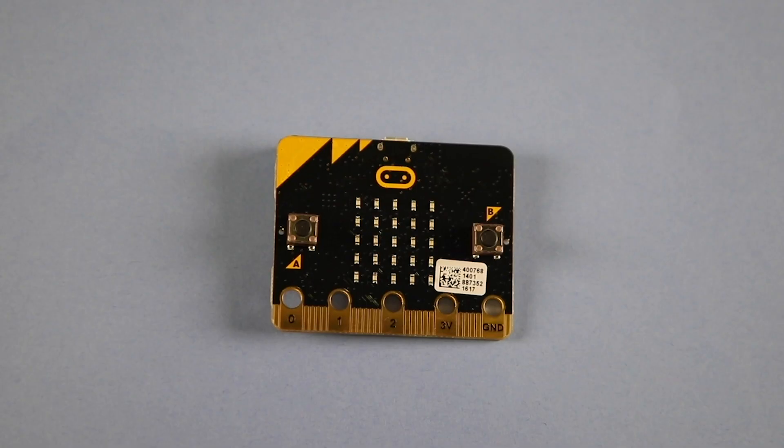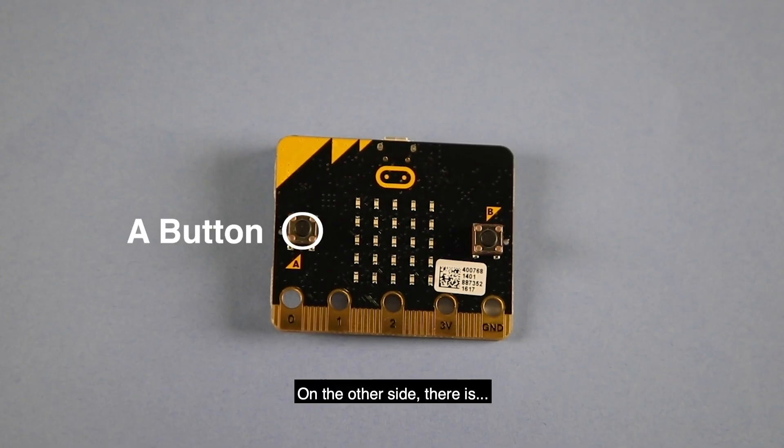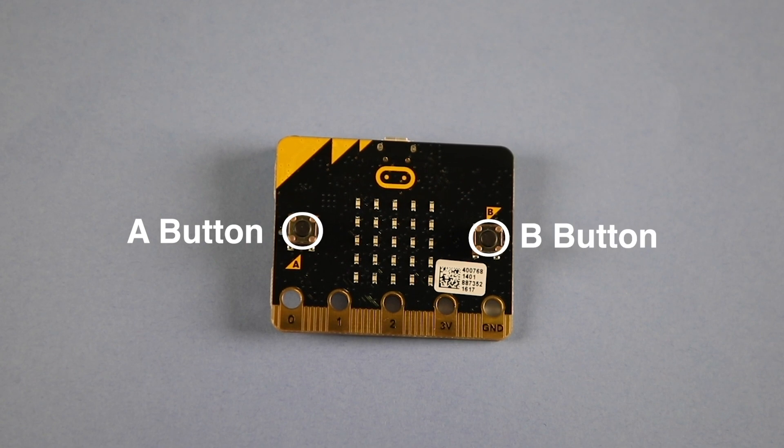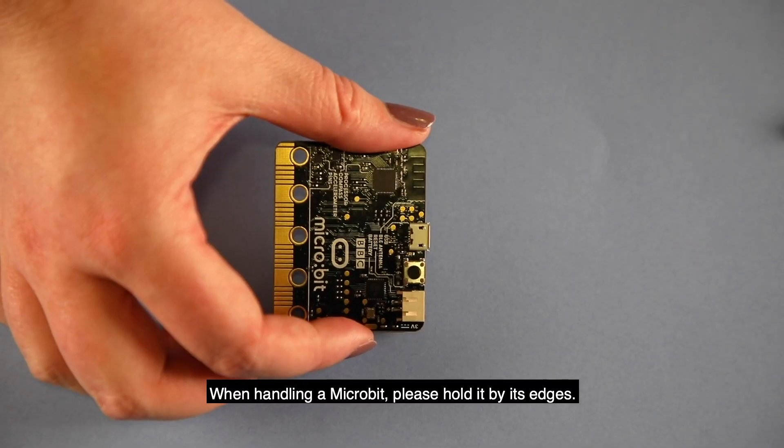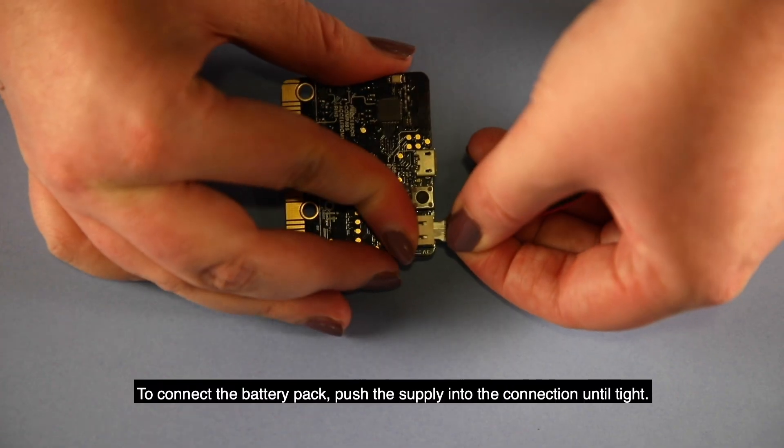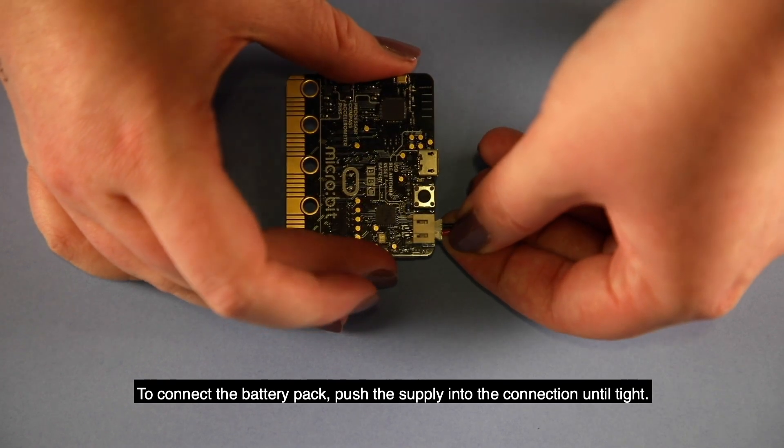On the other side there's an A button, a B button, and 25 LEDs which can be programmed to light up. When handling a micro:bit, please hold it by its edges.